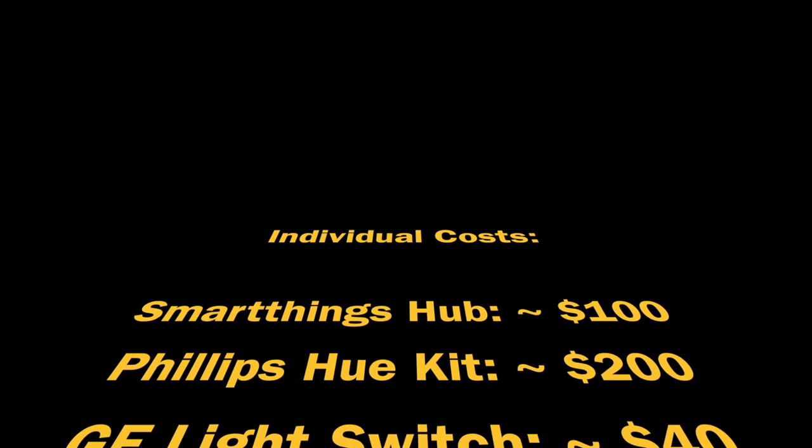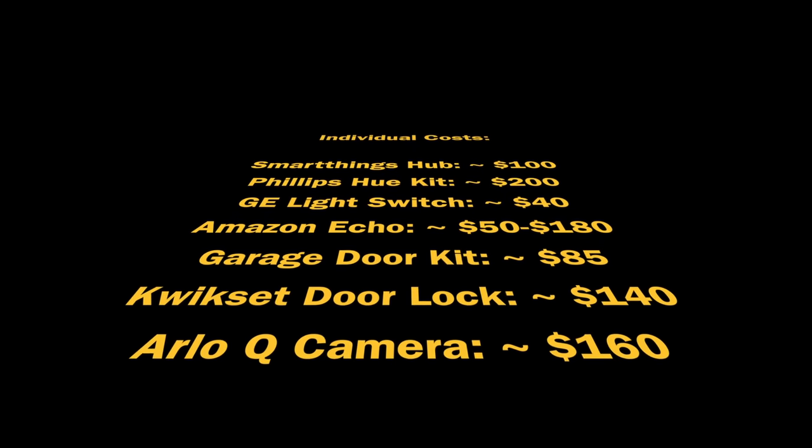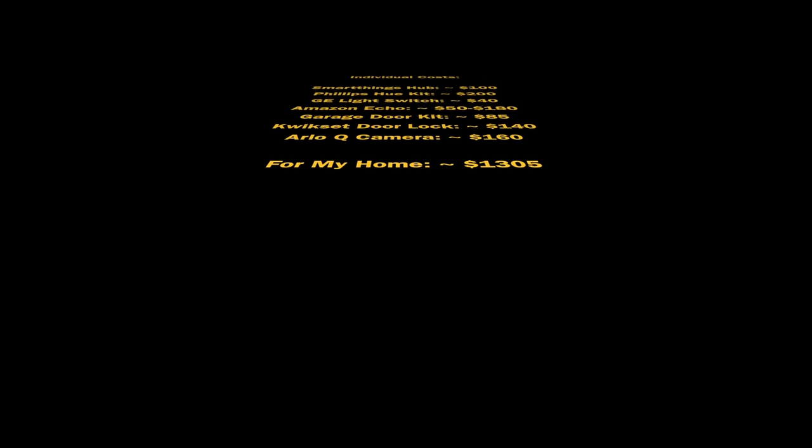So how much did all that cost? Here's a rundown: one SmartThings hub, one Philips Hue light kit, five GE Z-Wave light switches, one Amazon Echo and two Echo Dots, one garage door kit, two door locks, and one Arlo Q. Essentially it cost about $1,300. I definitely didn't pay that much because I bought everything on sale — you should look for sales because they happen pretty often. I also left out a Harmony hub for my media center and a Nest thermostat for home temperature, which are also connected to my smart home, so you could add a couple hundred dollars to that.